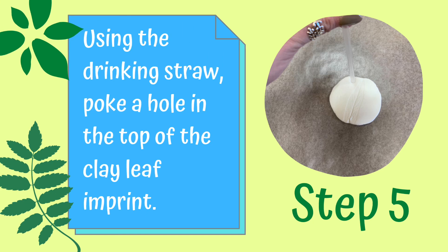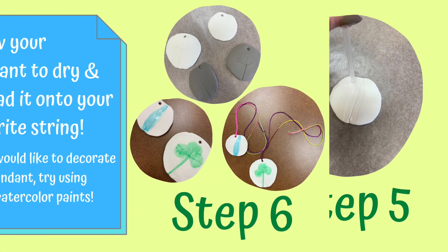Step five: using the drinking straw, poke a hole in the top of the clay leaf imprint. Step six: allow your pendant to dry and thread it onto your favorite string. If you would like to decorate your pendant further, try using some watercolor paints.